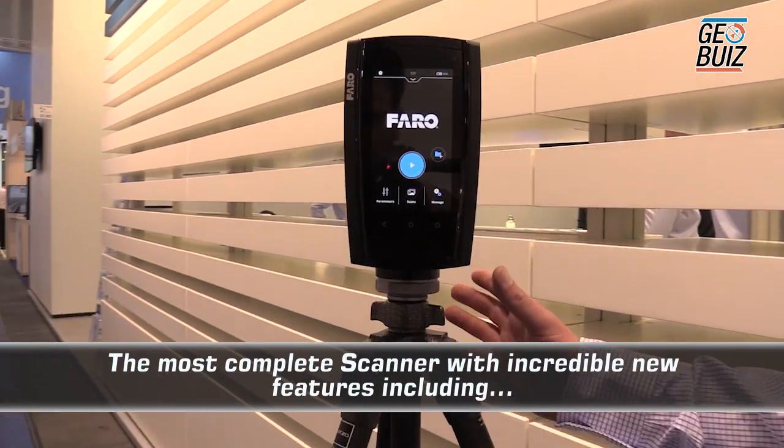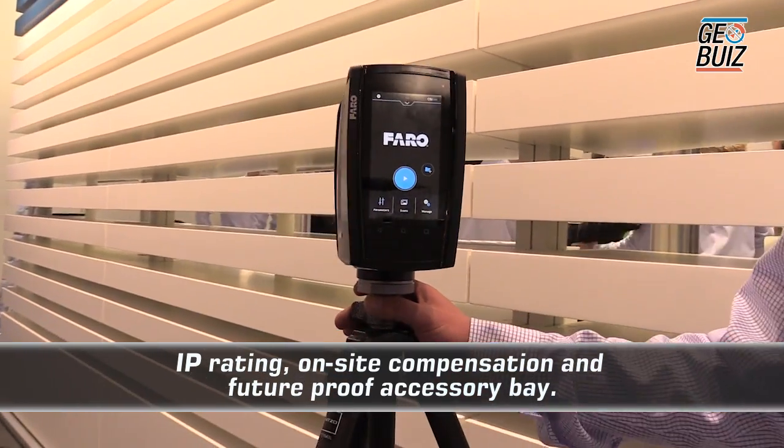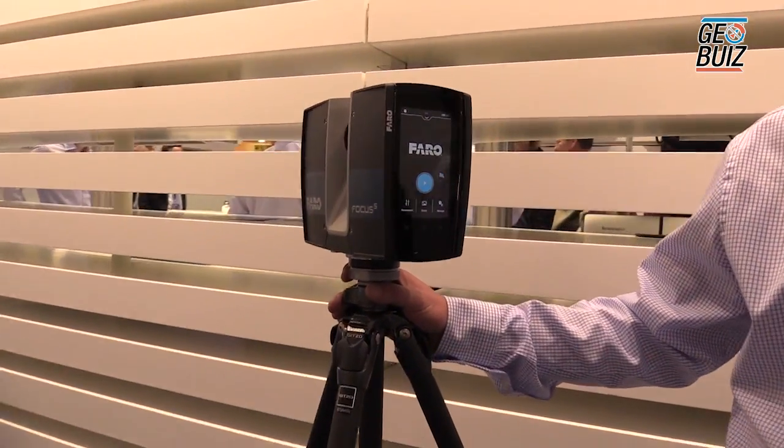Hi there, my name is David Southam from Faro. Today I'm going to be showing you the brand new Faro S350. You can see this is a terrestrial 3D laser scanner. It's extremely light — this new version is one kilogram lighter than the previous version, the Faro X330.